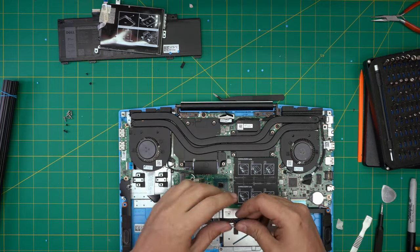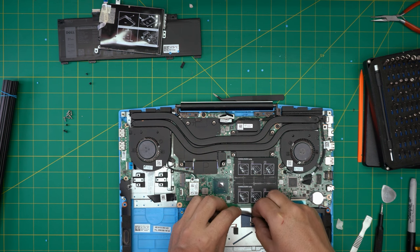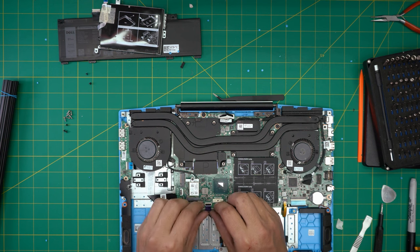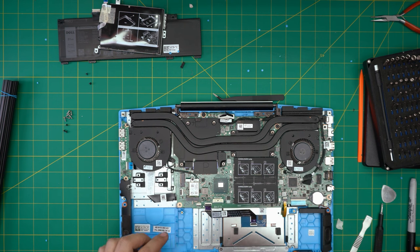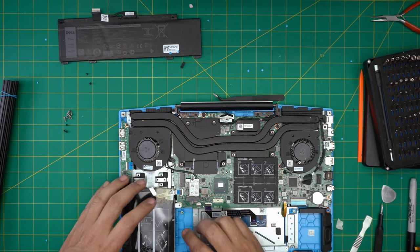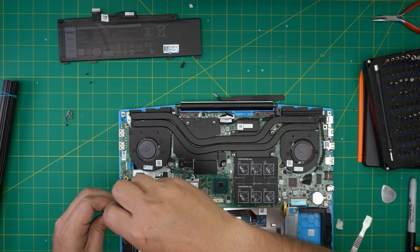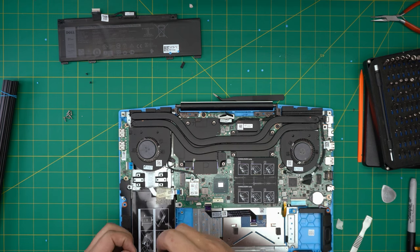Now put the trackpad back: open the lock, slide in the trackpad connector all the way, and connect it through here — lock it down. Grab the hard drive with the caddy, put it down at 45 degrees, connect it, lock it down, then set it flat. Put the three screws for the hard drive: one on the side, one on the other side, and one at the back.